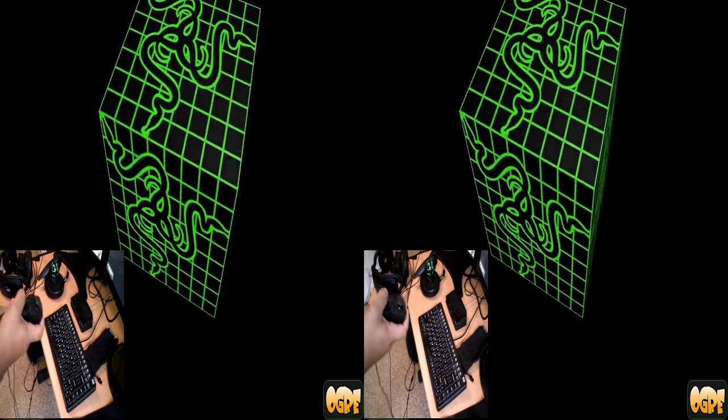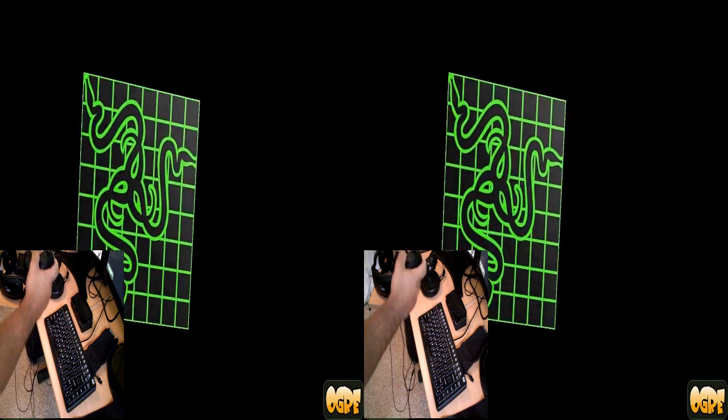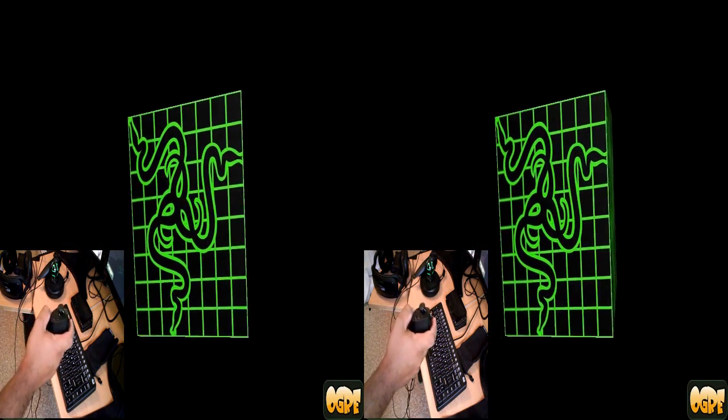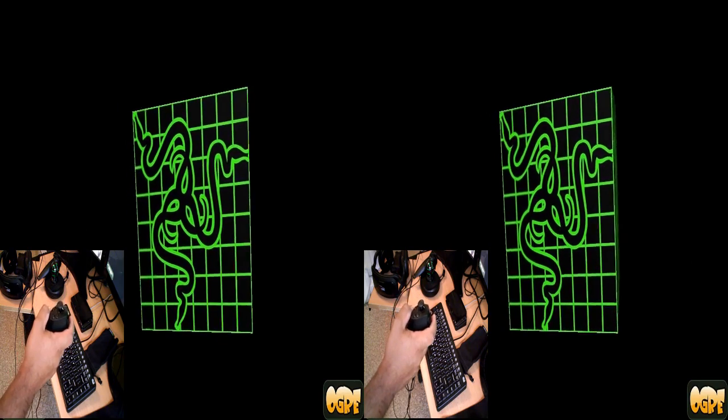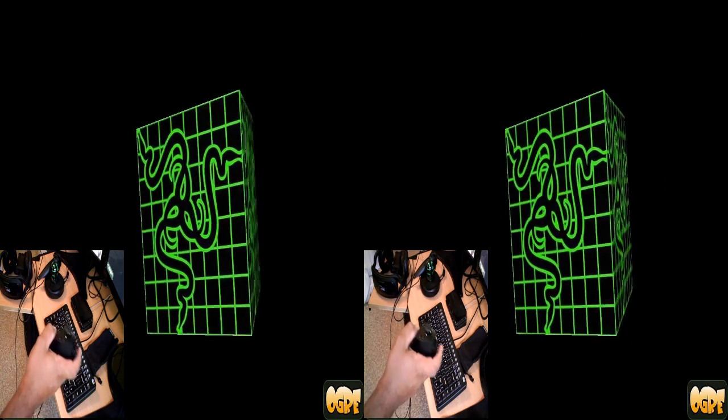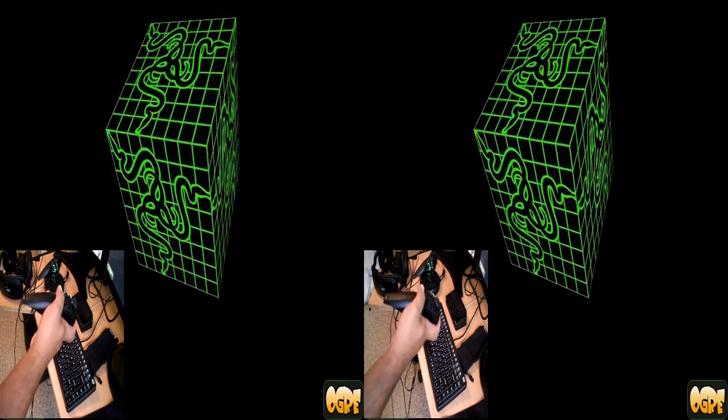This demo is using the Ogre open-source 3D engine and the Razer Hydra Sixth Sense SDK. The SDK is really easy to work with — I put this together in about a day or two. It was very simple to use.